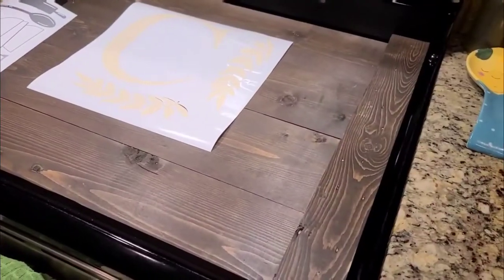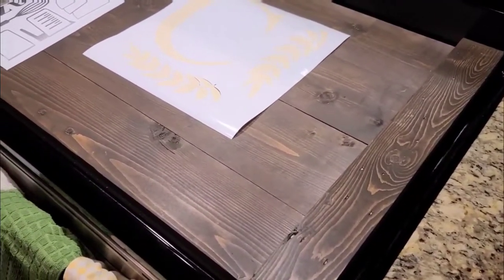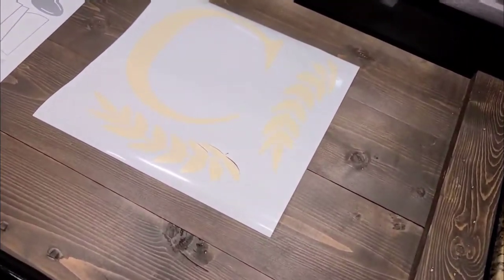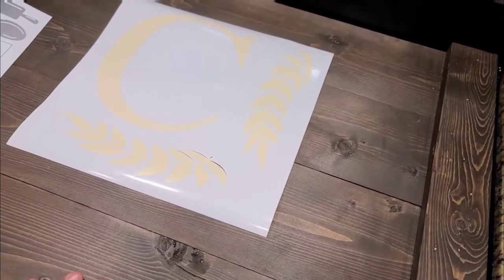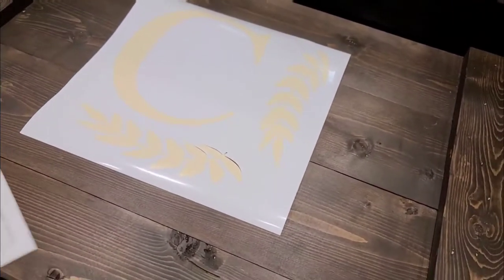The next part — my wife cut out a design using the Cricut machine, so she's gonna apply it. This is what she did.